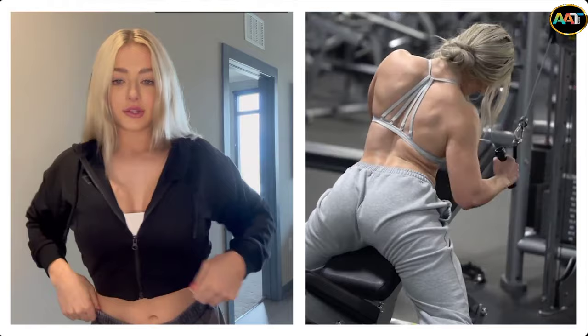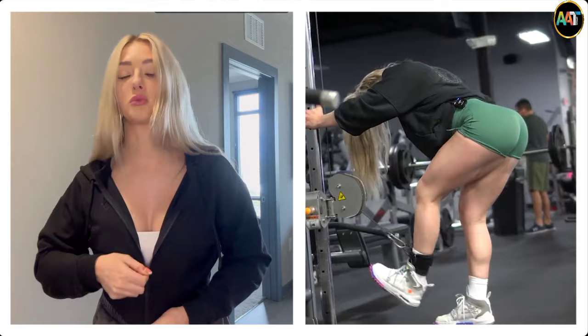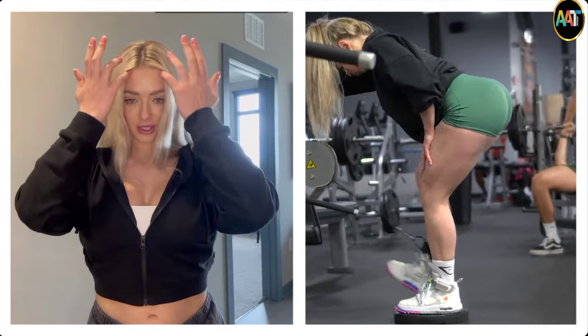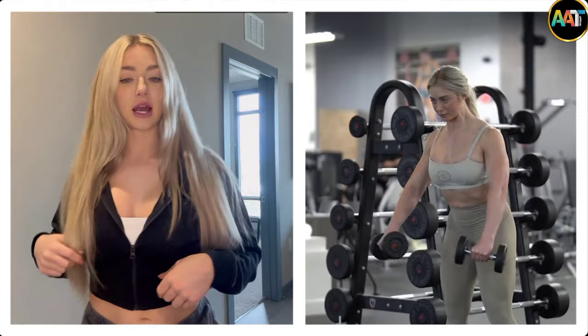So this sports bra, I would say, is definitely good for training. As I've gotten used to Gymshark's clothing, I've learned which sports bras are typically not good for doing upper body and things like that, because you can't be inappropriate at the gym. We've got to be a wholesome individual. But this is actually a really good training sports bra. And this is actually the first time that I'm wearing a white Gymshark sports bra to the gym, so let's hope that I don't mess it up.